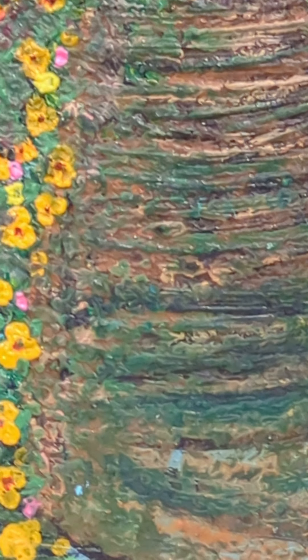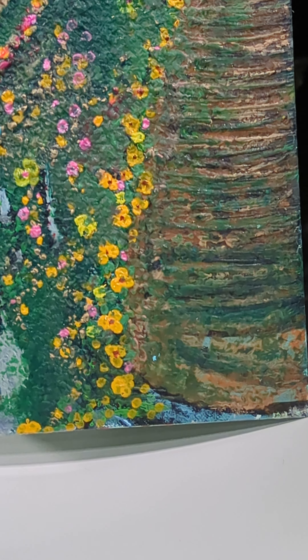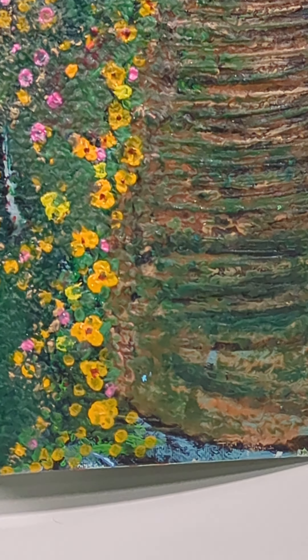And the moss on the staircase was an endeavor that took me a very long time. I really wanted the moss to look like moss — I didn't want it to look like grass.